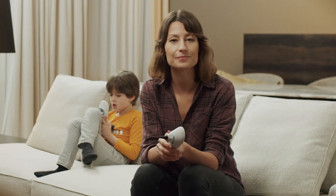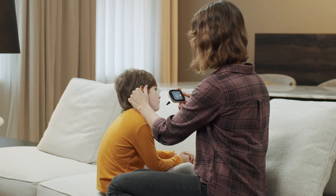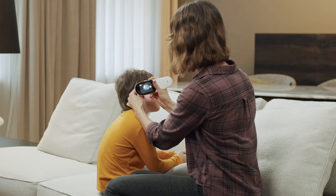Please sit up straight. Remember that you must have enough space and good access to the patient. Next, slightly tilt the patient's head to the side. This will make the exam more comfortable for both the patient and the examiner.